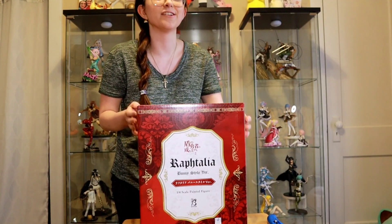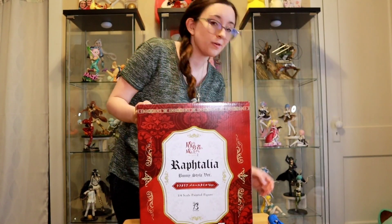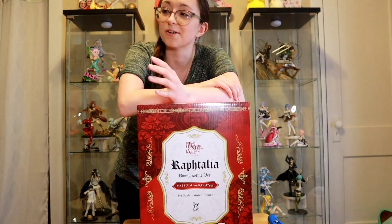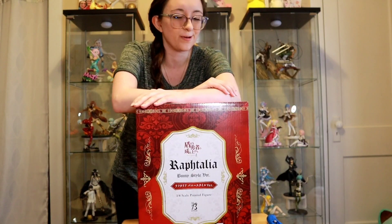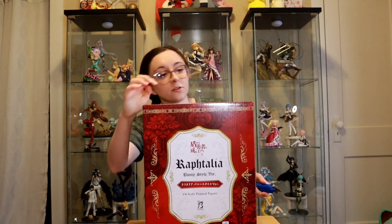I had talked to my dad about this figure. I told him they have the re-release coming out and it's a lot cheaper, but he said, 'You know what I always say — go big or go home.' So that's what I did.